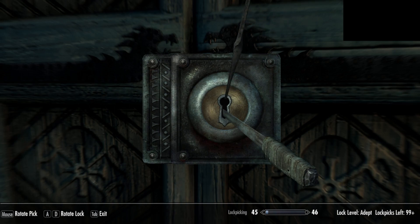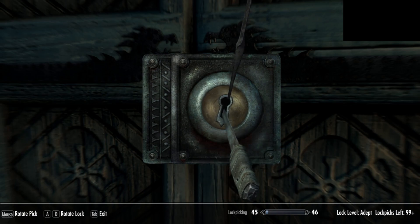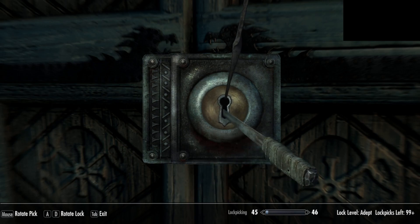See, the lock's not moving very far, so you stop and find another area. This time the lock moves further, but it's not in the right position because you see it stopped again and the lock pick started shaking — see it.